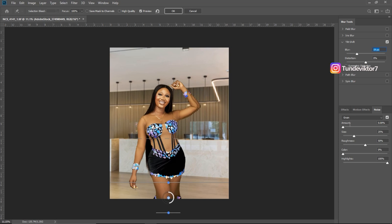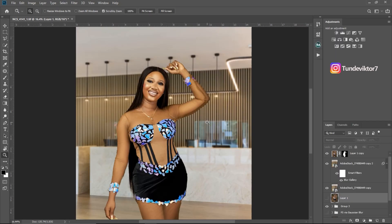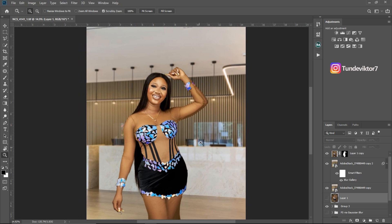I'll also add a little bit of grain to make the image look more realistic — an amount of about 4 or 5, and I'll reduce the size to about 15. Make sure the 'High Quality' checkbox is checked, then click OK. You can see how good the image looks now with the blurred background — it's looking much more realistic.